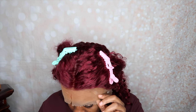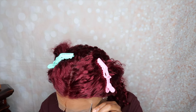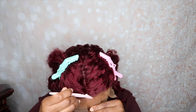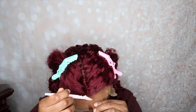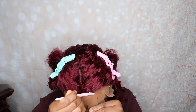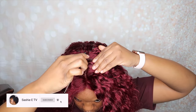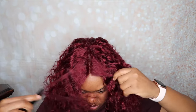Now that the wig is secured, I am going to remove the additional lace. I do like to do this in sections — it makes it easier — and I also like to use a razor to cut the lace off, as it gives it a more natural look in my opinion. After I'm done removing the lace, I am going to proceed with styling. I like a middle part so I'm just going to part it down the middle.